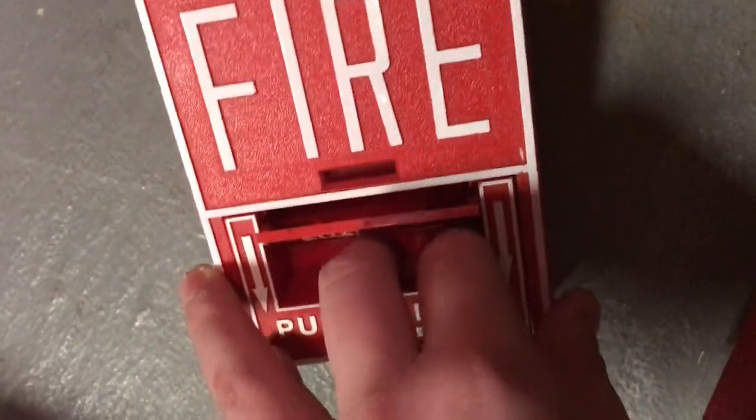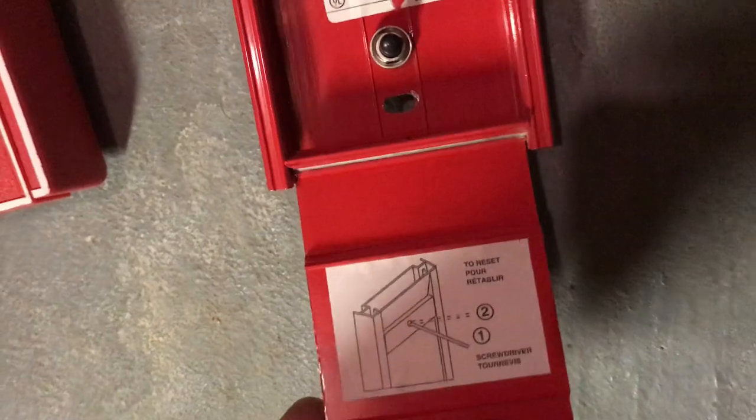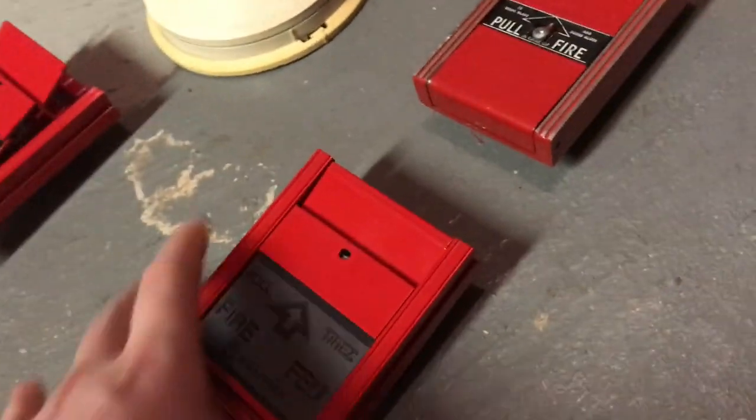Right here we have a Notifier BG10 — it's a little tricky to pull, you gotta kind of wait for it. Here we actually have a Notifier version of the FM950, came from my golf course building. Over here we have a Pyrene 950-1050 pull station — yep, 950-1050 from 1998. Here we have an older version of the Notifier MPS950B pull station. Right here we have a newer version from 2017 — that one was from 2001, but it's the same pull station, just a newer version.